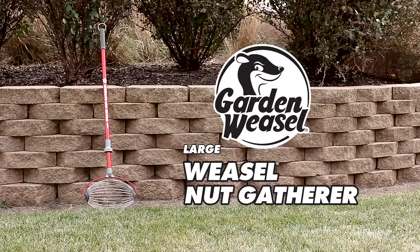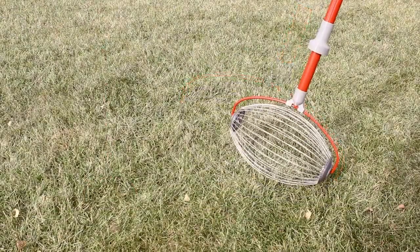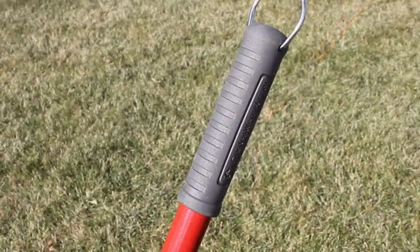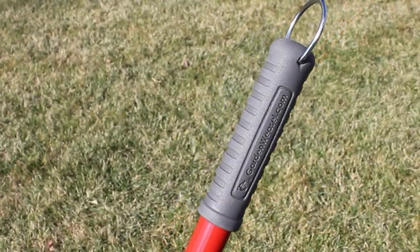The Large Weasel Nut Gatherer by Garden Weasel has many benefits for people who take pride in their home and yard landscape. It reduces bending and stooping, and it's easier than raking or sweeping.